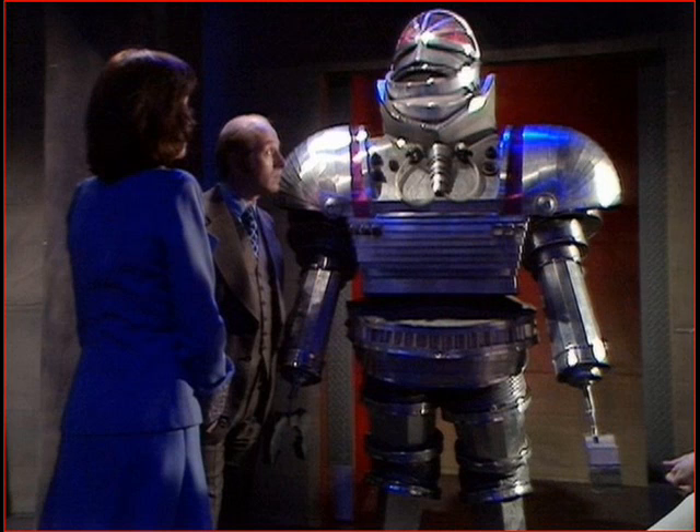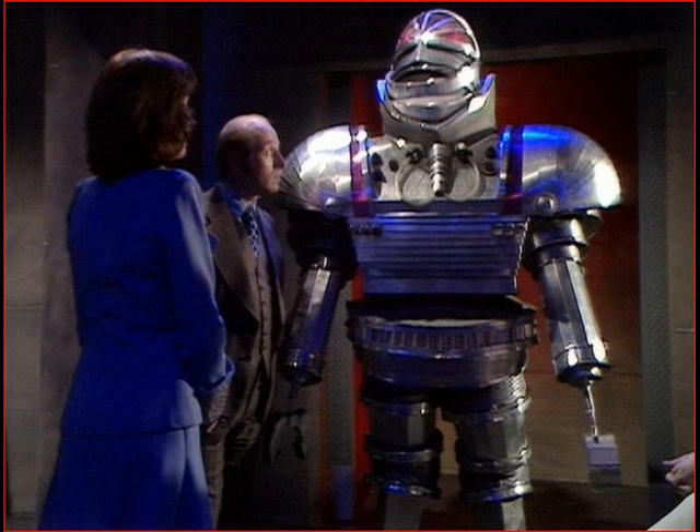The doctor who created the robot — he sells it. He plays that deluded old man scientist really well, has the hair and the glasses to sell it of course. And to be fair, you never hate him. I don't know if I can say I felt sympathy for him, but I honestly found him watchable.